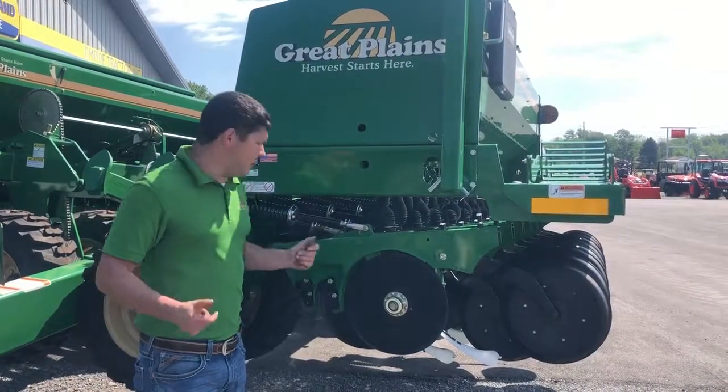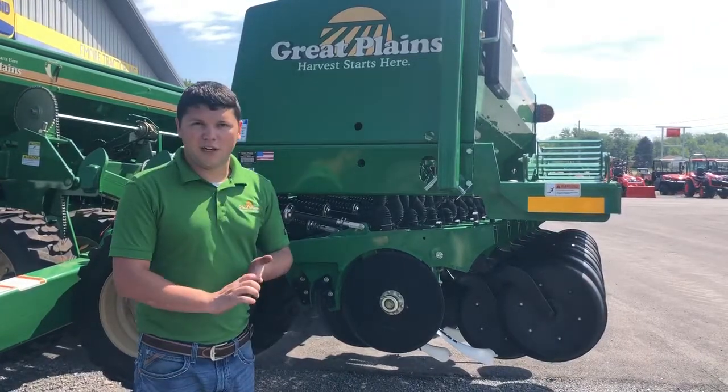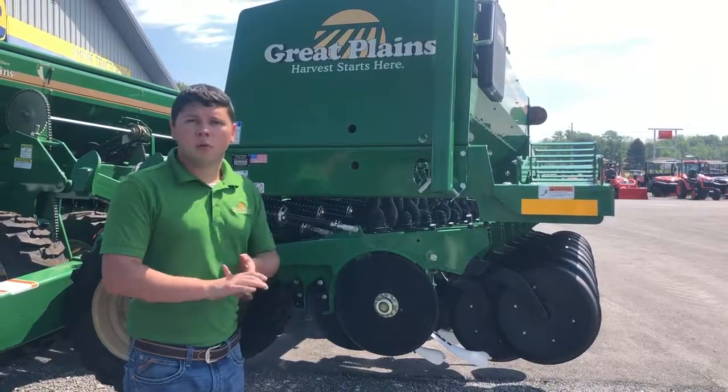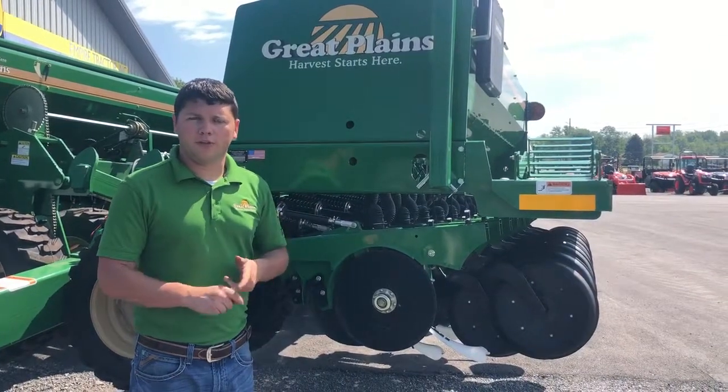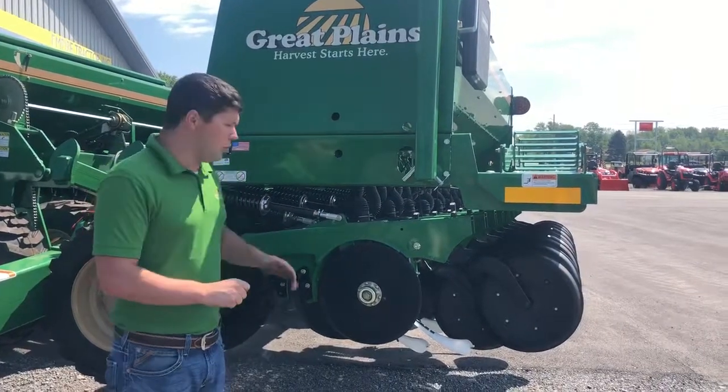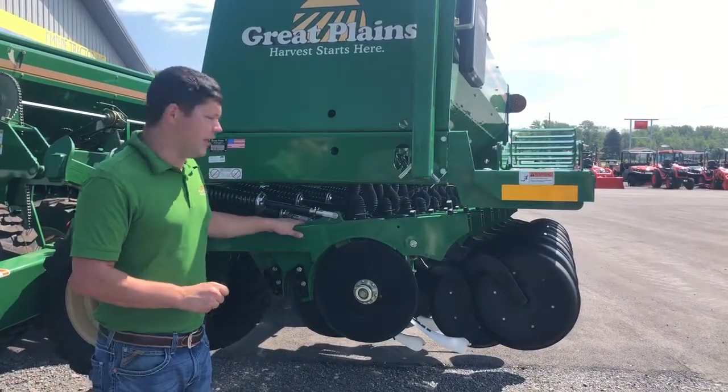I'm Pierce with Great Plains and today we want to take a look at the row unit. We have two different row units available for these drills. We have a standard drill which has a black row unit, and then we have an HD drill which has the green row unit that you see here.